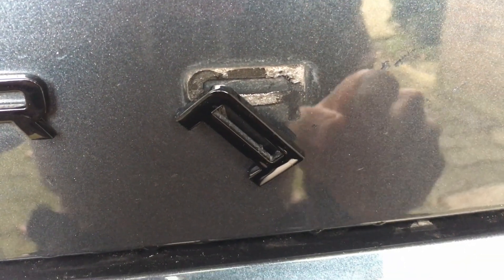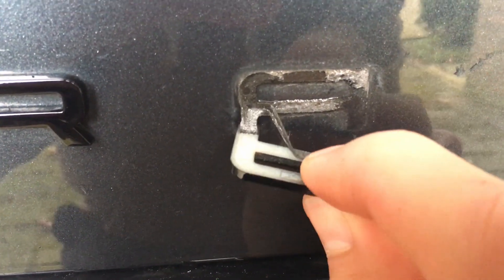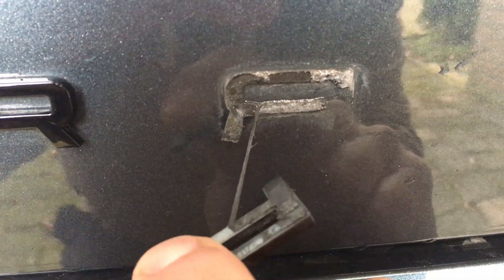First one is done. This is not how I wanted to do it, because I wanted to keep the adhesive on the letter, but it looks like this is the way to go. The letters are very stuck in there, and I'm using the heat gun a little bit just to loosen all this glue.